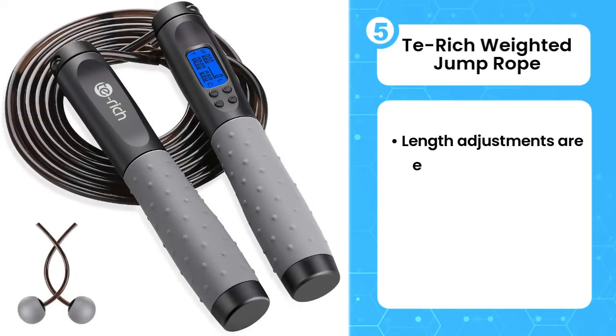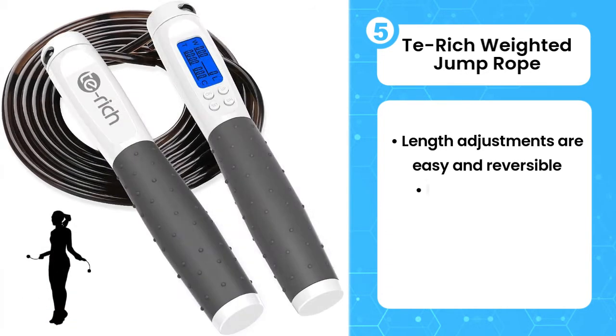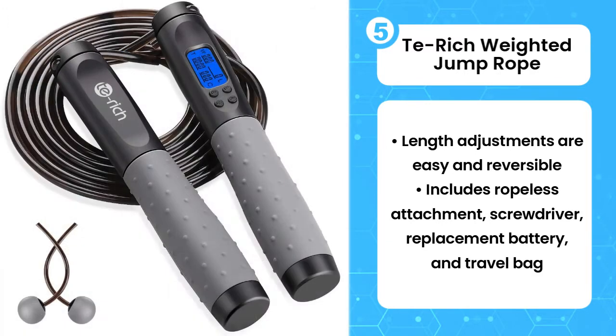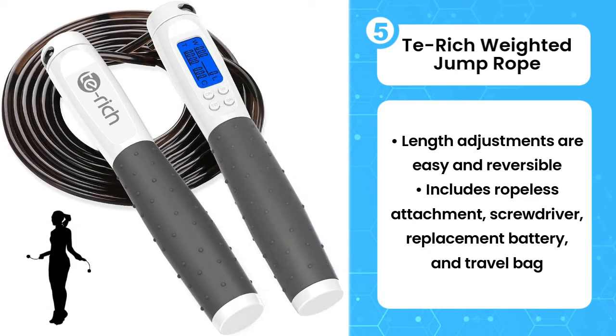Fifth, Te-Rich Weighted Jump Rope. For the fitness buff who's into metrics, the Te-Rich Weighted Jump Rope is the perfect choice. It allows you to input your rate, set a timer, and track both the number of revolutions your rope has completed and the estimated calories you have burned.